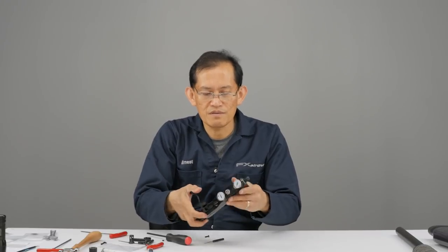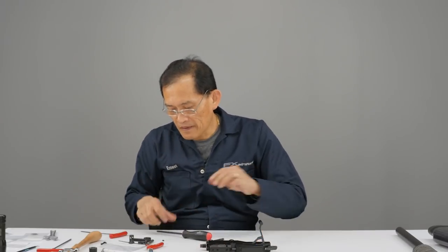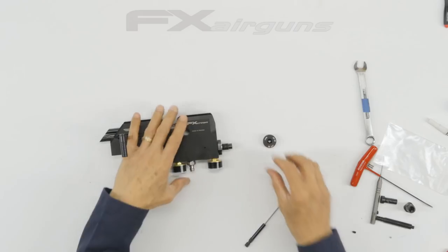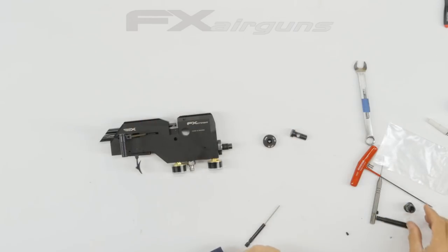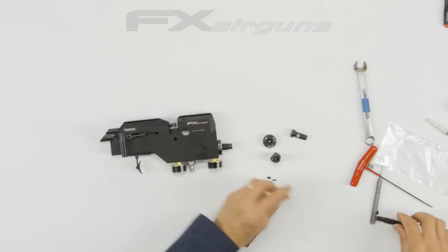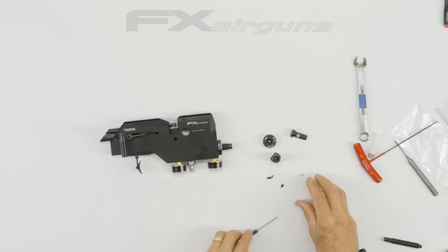What's next is your power wheel. See if you can get it in there. There's the wheel. All these pieces go together.